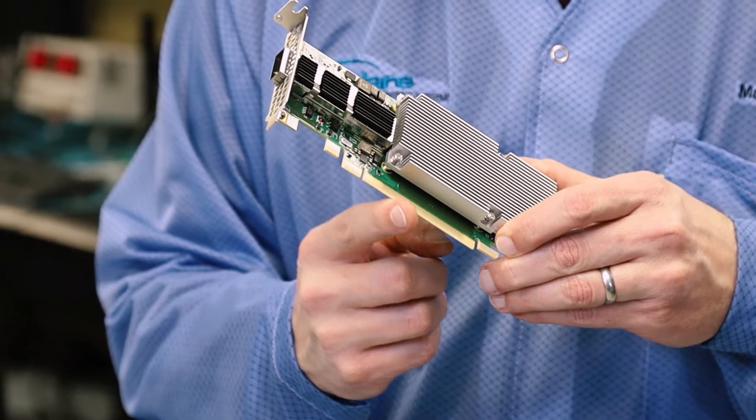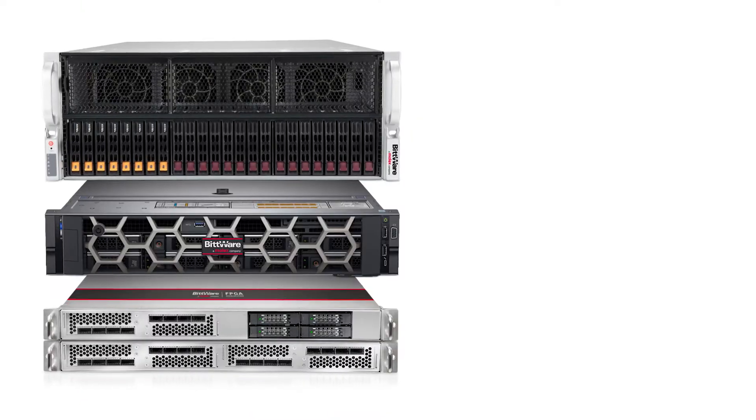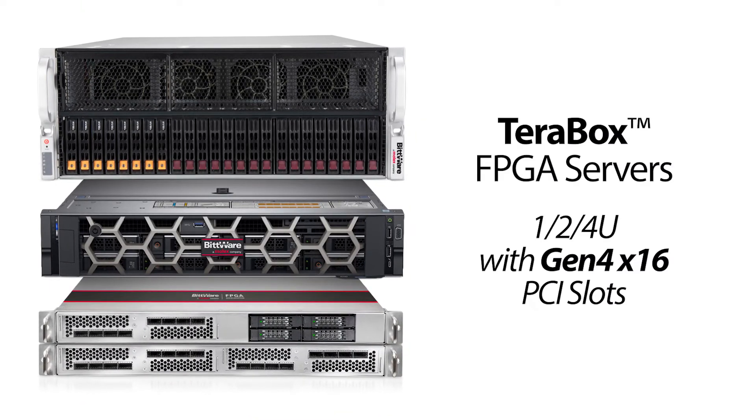For hardware features, this card has a PCIe Gen4 x16 interface for fast host interaction. Be sure to check out our family of Terabox servers which include Gen4 PCIe options.